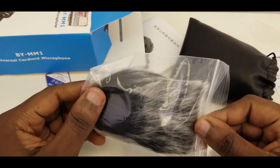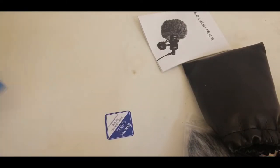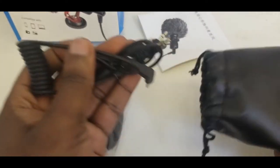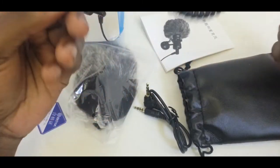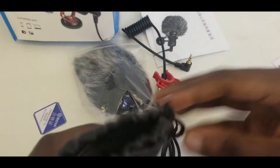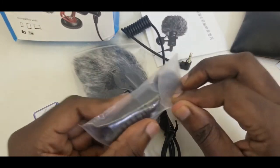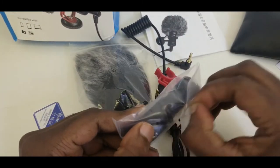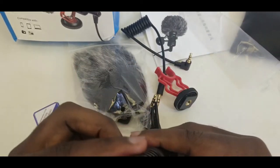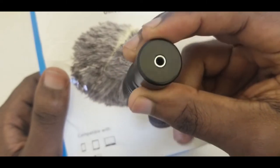So this is the windshield — you definitely need this. It seems that's all we have in the box; there's nothing else in there. So let's open this up. These are the cables you could use — plug into the mic, plug into the phone, or into your DSLR camera. And this is the mic.